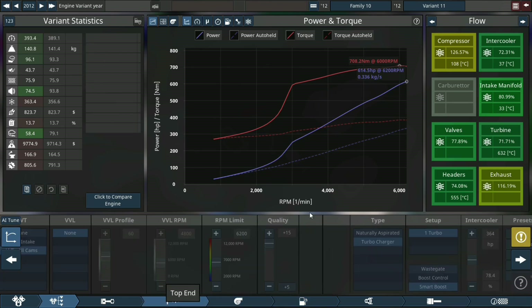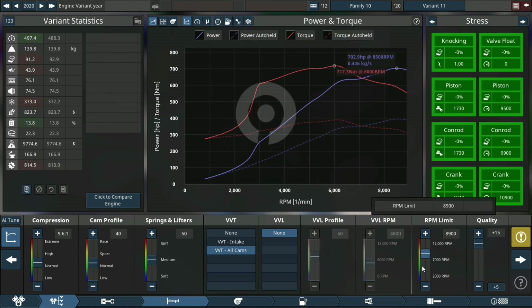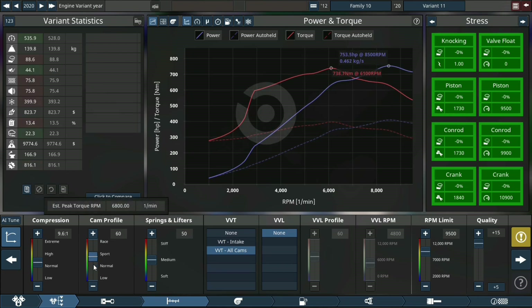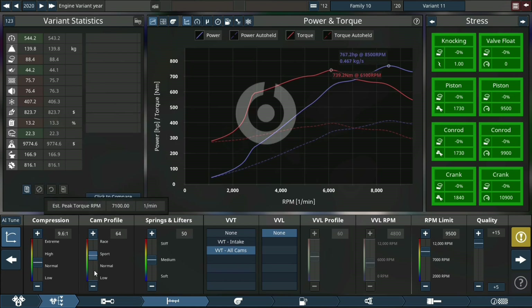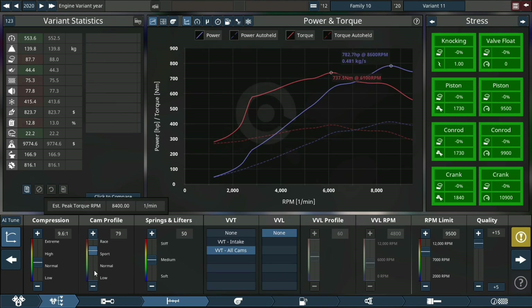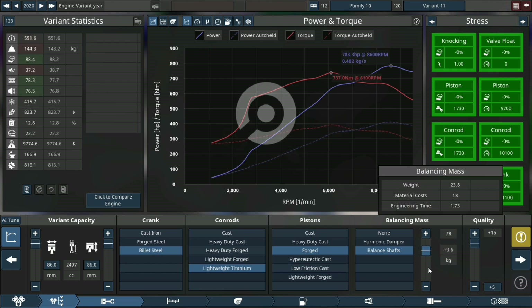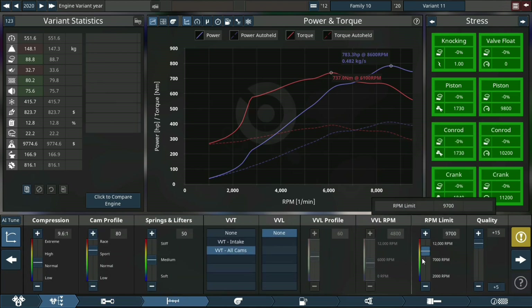We're making 614.5 horsepower. Now I'm just going to set the engine up before I start playing with the turbo. That does require me to raise the RPM limit, play a little bit with the cam profile, as well as the compression, and spring and lifter tension. I do typically push the spring and lifter tension up quite high to hard springs and lifters, just so we're playing in the high RPM range, so we don't get valve float or break any pistons with valve connection.